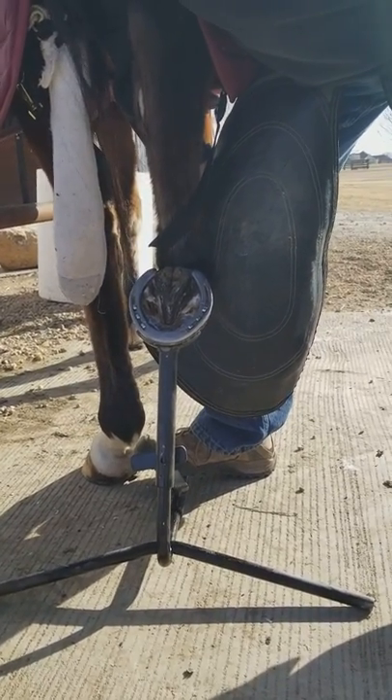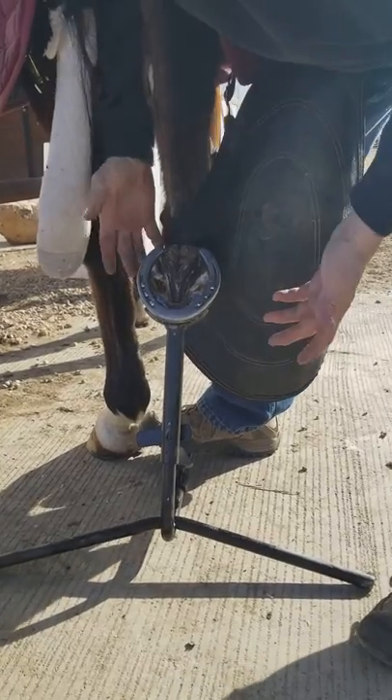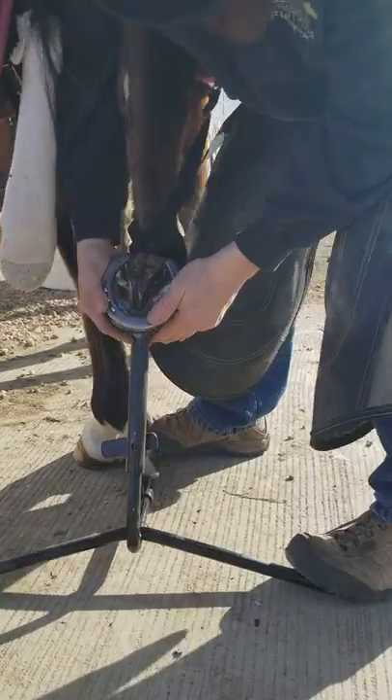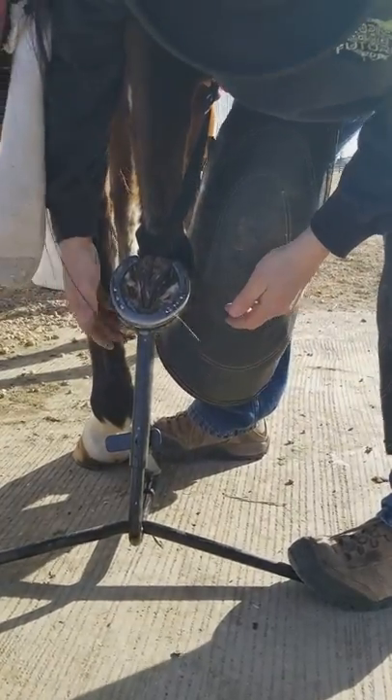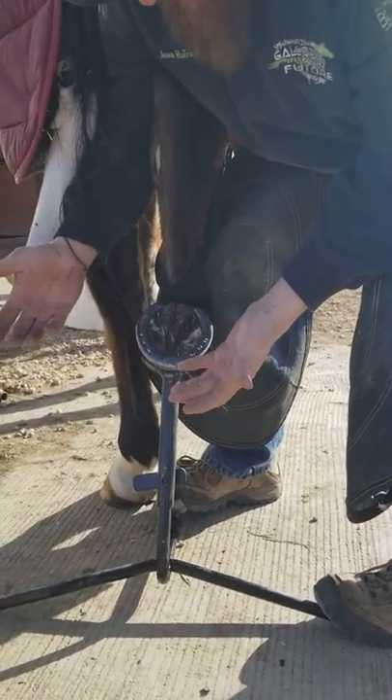I got a ton of questions about my hoof stand, so we decided to build them for sale. One of the advantages of this design is for these little boogers that want to be right up close to that other leg — you can get right up there close and work on them.